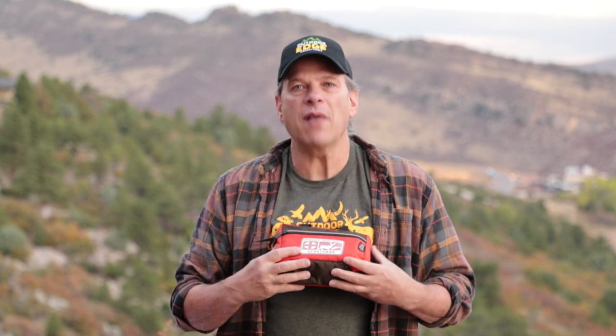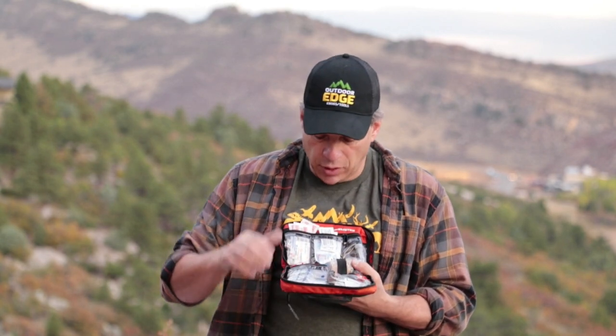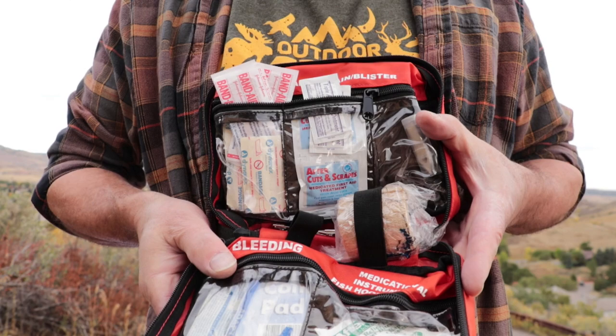My next tip is: whenever you go hunting, always have a good first-aid kit in your vehicle or carry one in your hunting pack. Make sure it's stocked with plenty of good bandages, gauze, and antiseptic just in case a cut happens.